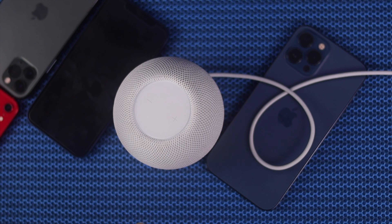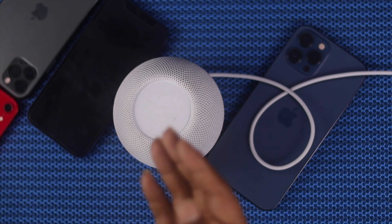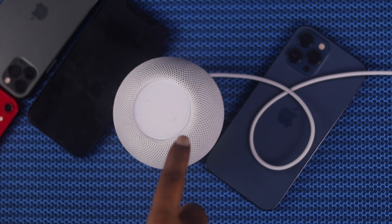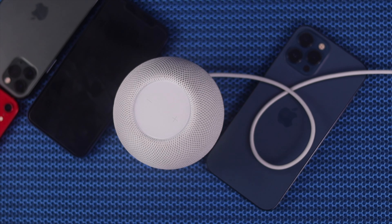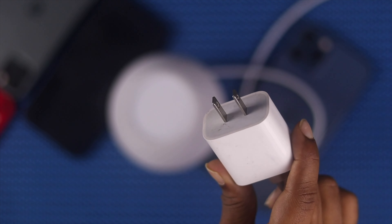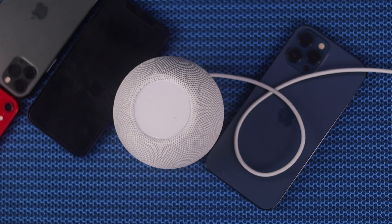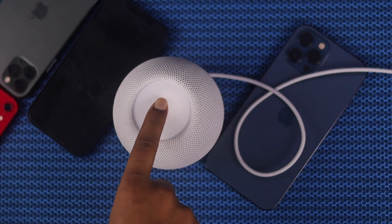Now for the second method, which we tested earlier — this one is done directly on the HomePod. It's very simple. First, if it's already connected to power, unplug it. Wait five to ten seconds, then plug it back in. After that, place your finger in the middle between the plus and minus icons and hold it.